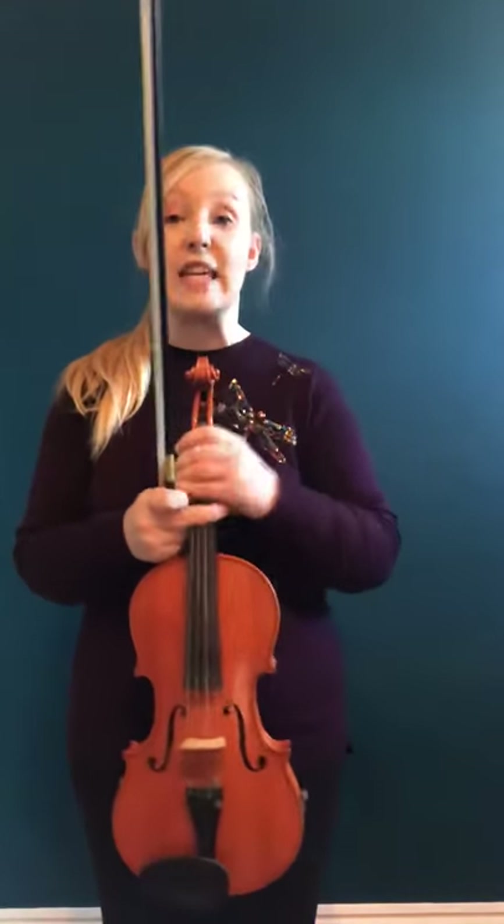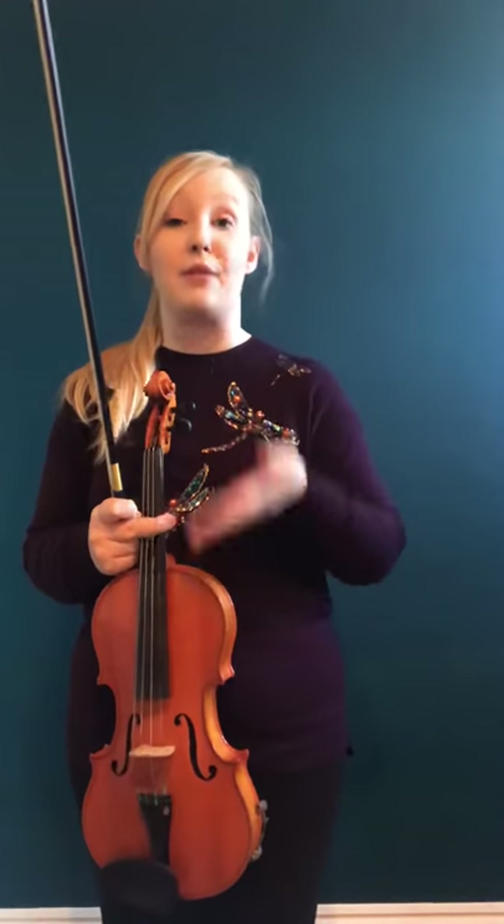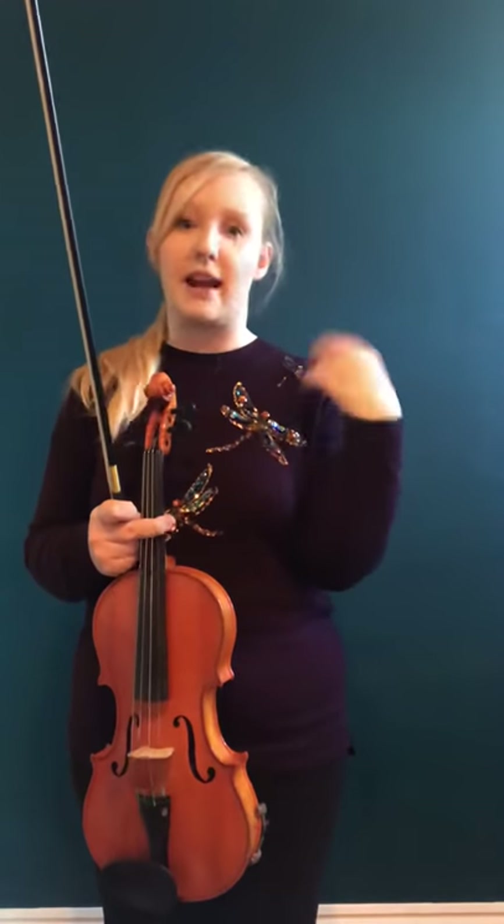Now that we've developed a really nice left hand position with our vibrato, things should be moving nice and smooth and supple without any additional tension. We're now going to bring in the bow because obviously that is what's going to help us to create a really beautiful vibrato sound.